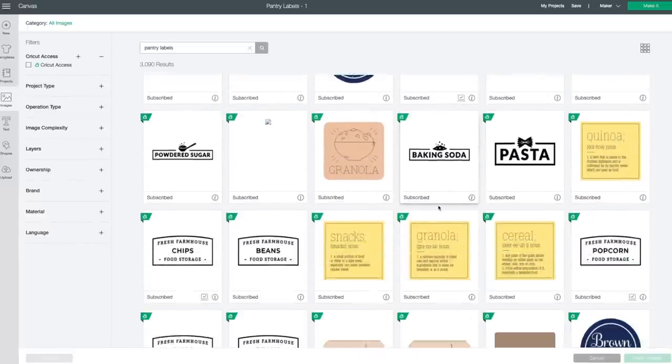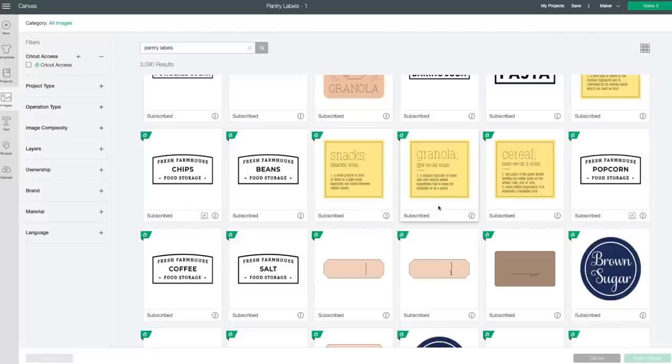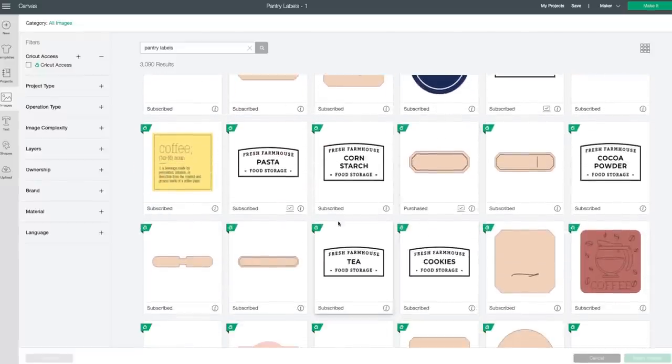I really loved these fresh farmhouse ones — they also had all the categories that I needed, so those are the ones I went ahead and used. Now I will show you how I made this into a writable label.